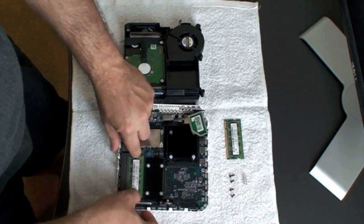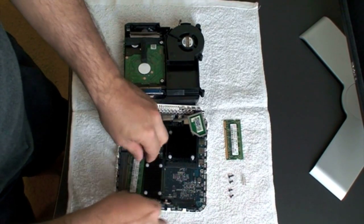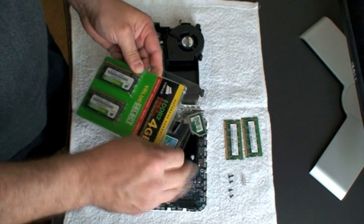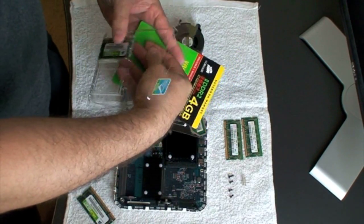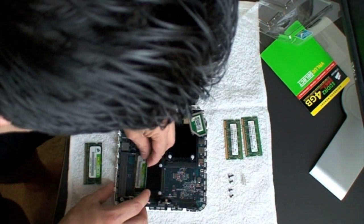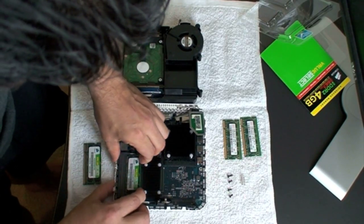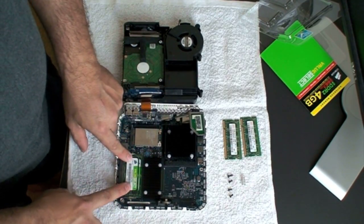Right here we have 512, and then we have another 512 right here. Gently take it out because it might be a little bit hard, so just play with it until you get it out without forcing it too much. We got the one gig of RAM out of the machine. Now we're going to go ahead, get our 4 gigs, and put that in. Gently make sure it sits right in there and locks in place. Now we have 4 gigs of RAM on this machine — we're good to go.